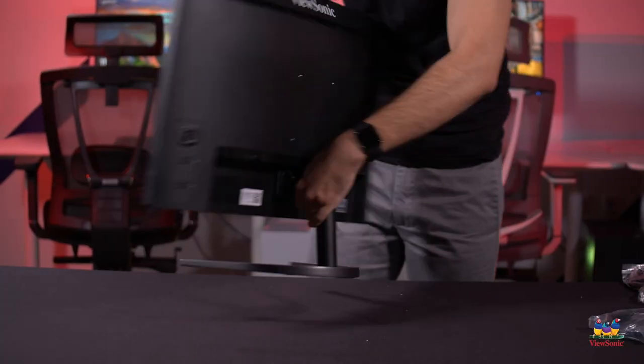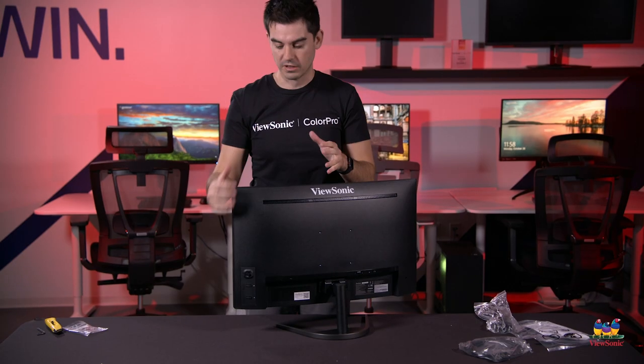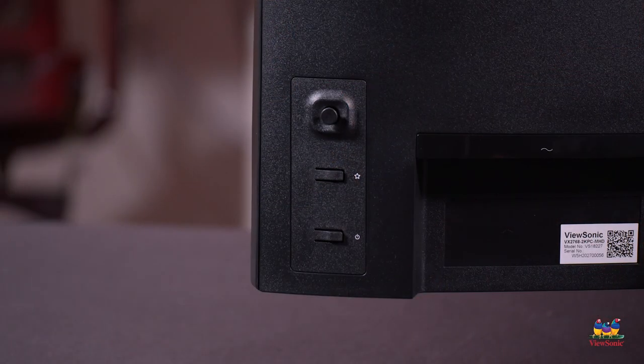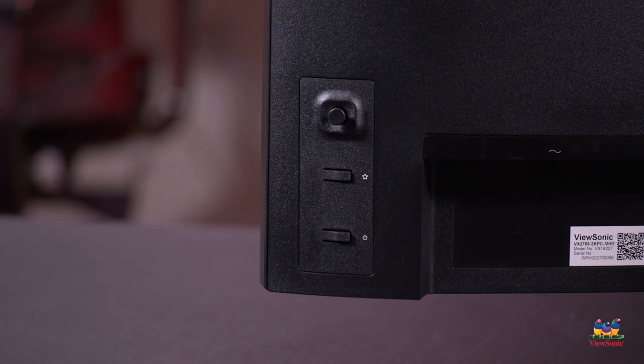Most of the time while gaming you'll be well above that anyway and get the best experience at the full 144Hz. We've also moved away from fiddly hard-to-use buttons for the menu, going to a full joystick design with 4-way movement plus push in and out.